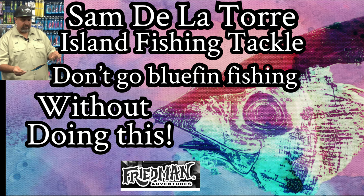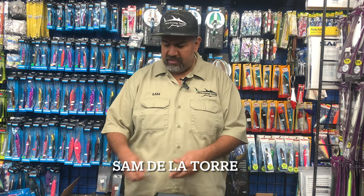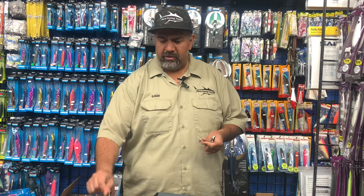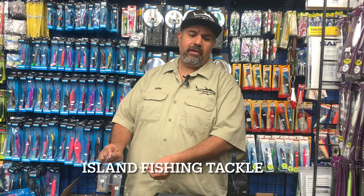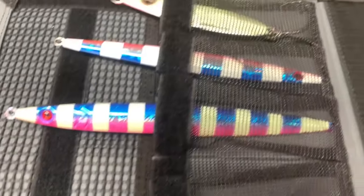Hey guys, so we did that last video on jig organization, everybody loved it, but I did have quite a few customers come through and ask me maybe some more specifics on how to put the jigs together with the split rings and the leaders. So we figured out we want to keep them separate, just to keep our jig bag in good order, and people can go back and watch the other video.